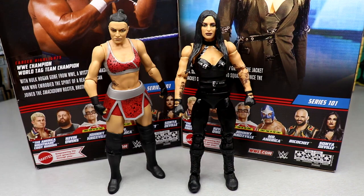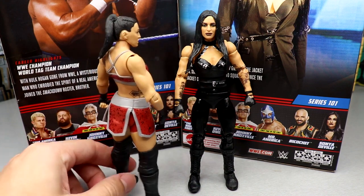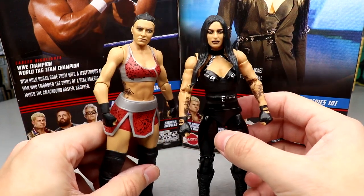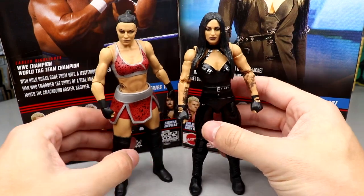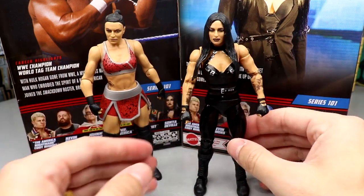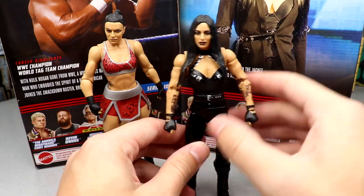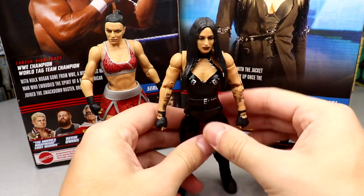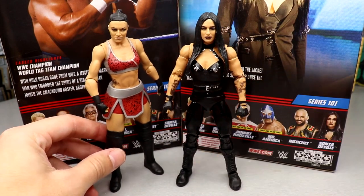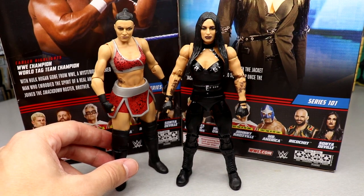For Sonia Deville figure comparisons — here's a basic Sonia I got forever ago. She doesn't have all those tattoos like the new one. The head sculpt and figure on the old one isn't terrible, but this new one just blows it out of the water. The new one has way more articulation, detail, and accuracy. It's just not updated the way the new one is. I'm digging it — great figure overall.